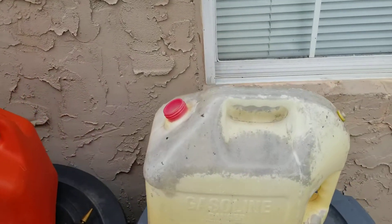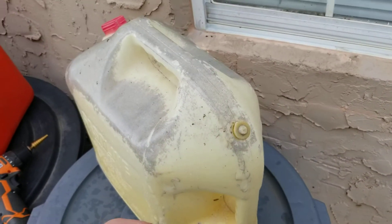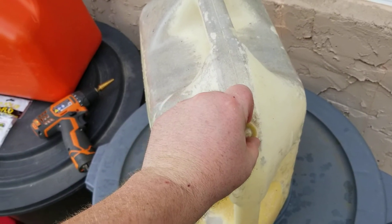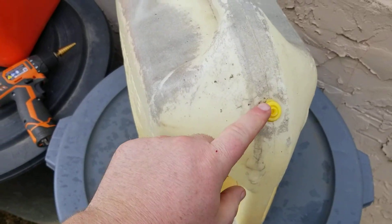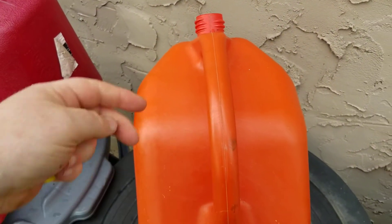These original Blitz gas cans — this one is probably 20-something years old — had a vent right here on the end of it. It's kind of hard to get off, but if yours doesn't have a vent on it like this, then you'll have to put one on.